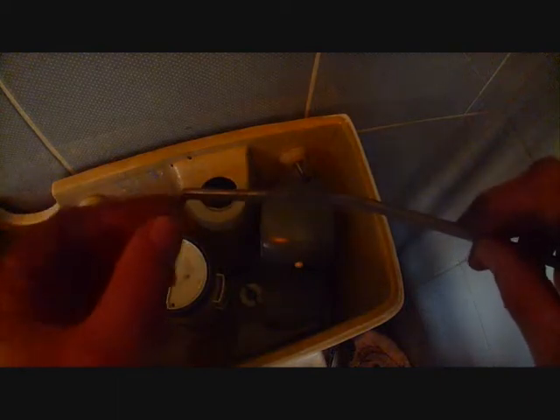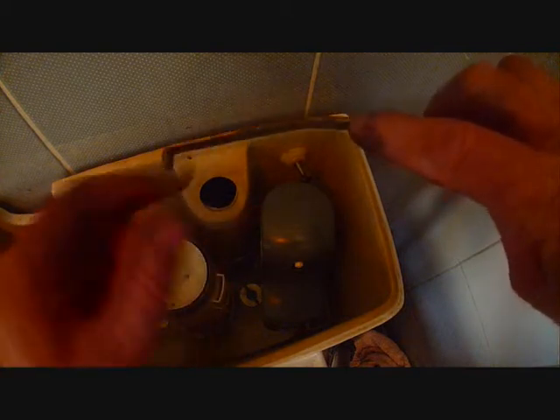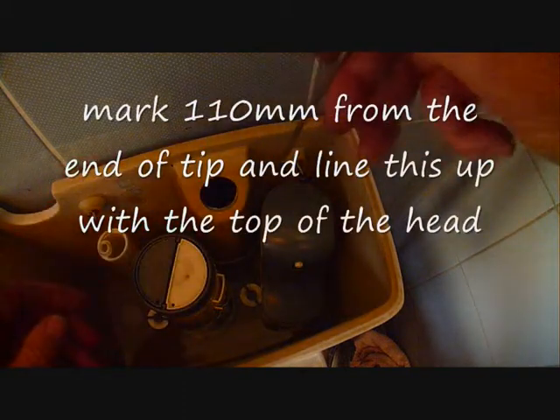I've made a tool that will unclick the little plastic mechanism that stops you turning it. You need the distance from the end to the top of 110mm — that's the distance down from the top where the plastic mechanism is, running down the side.